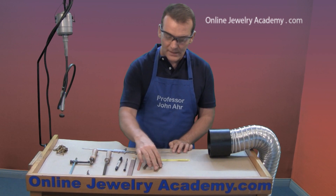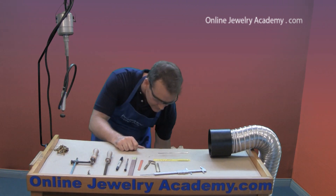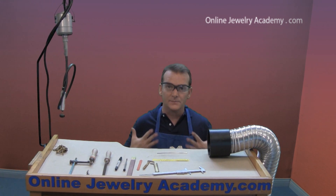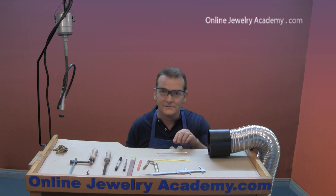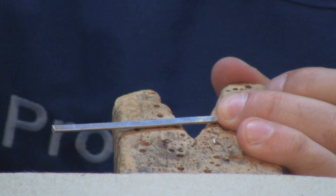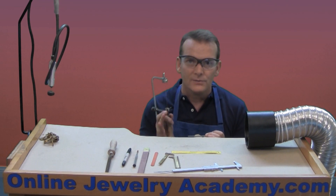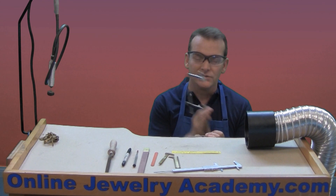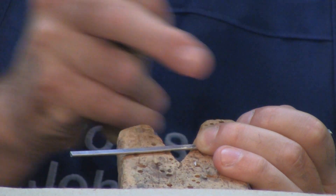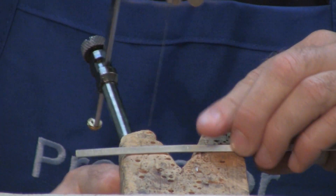Once you've gotten your measurement applied to your stock, it's time to cut it. I'm going to sit down at the bench. You always want to sit comfortably with your feet flat on the floor and sit up straight — jewelers don't slouch and they don't cross their legs. I'll take the stock, hold it on the bench pin, and use my jeweler's saw to cut it. If this is the first time using your jeweler's saw, cut to one side of the line — don't cut right on the line. Remember which side is going to become the ring; if you need to, make a little X. Cut on the outside of that line.